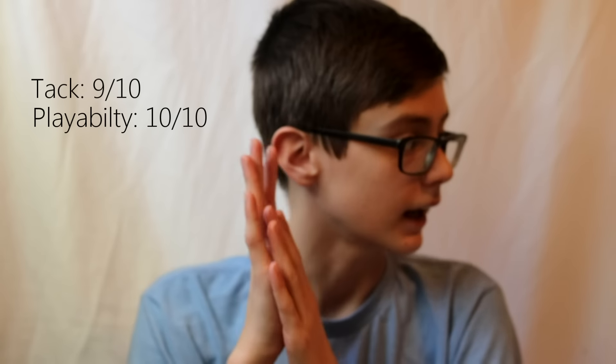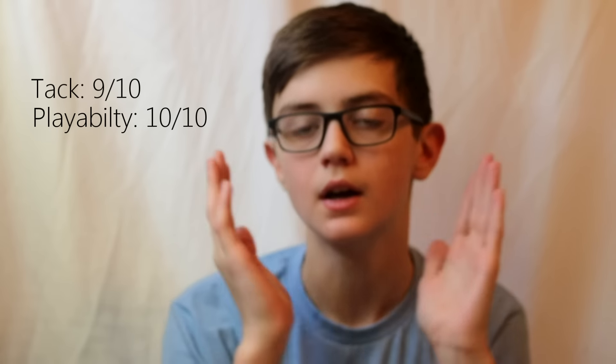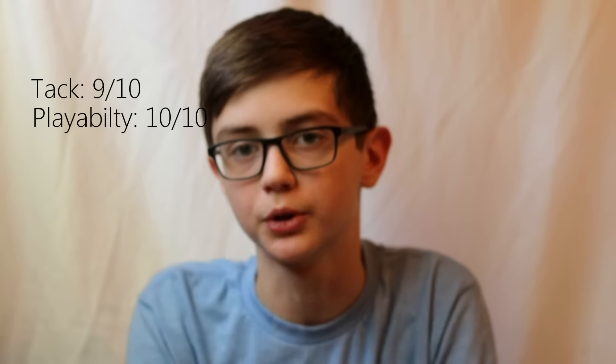For playability, I would give this kendama a 10, because it seems like I can just do anything. I literally landed a triple tap first try, which is not like me — that was my first ever one. I took it out of the box and did a triple tap first try. So it just seems like you can land anything. It's really playable and overall just really good.